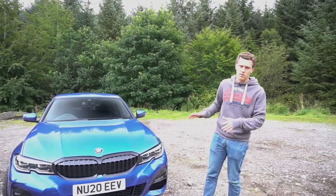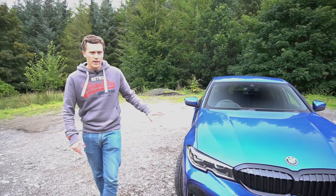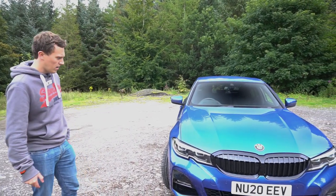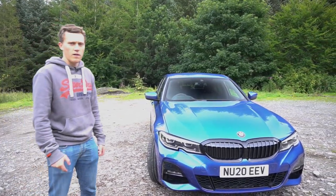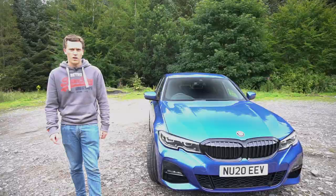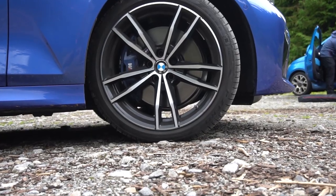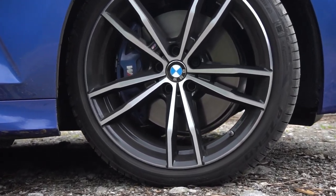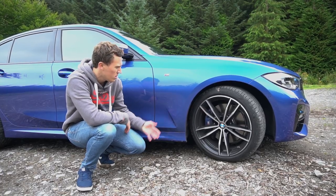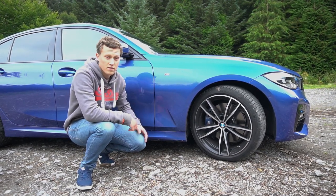We'll do a quick walk around of the car now. The front end is one of my favourite parts — the lights look really nice and it's got a great aggressive look. Being the M Sport model, it has those extra tweaks, including really nice 19-inch M Sport wheels. There are M badges dotted all over, which is maybe a bit much considering it's not an actual M car, but it's not too overkill.